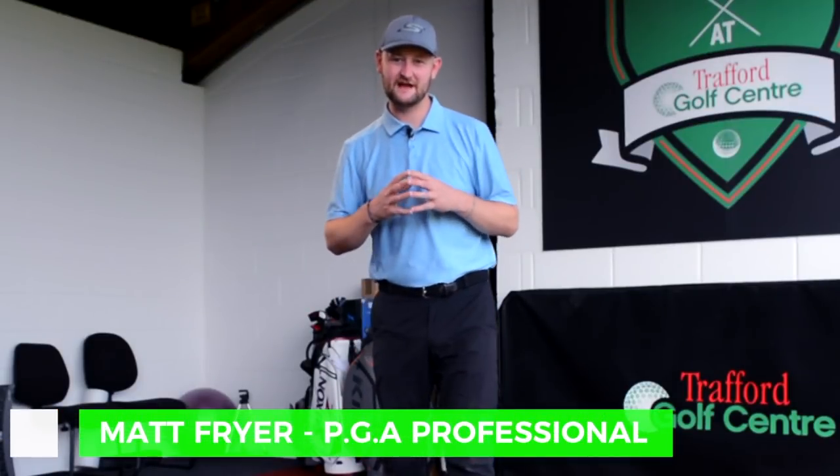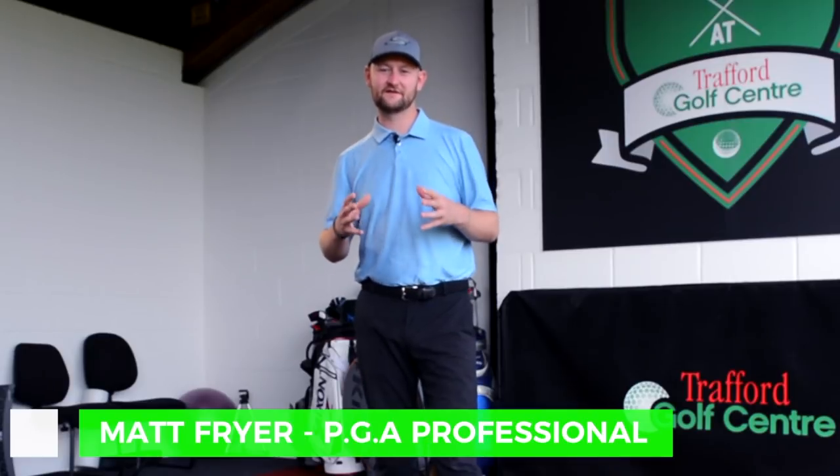Hi guys, welcome down to Trafford Golf Centre. I'm Matt Fryer and today I'm here to talk to you about the differences between the driver swing and the iron swing.